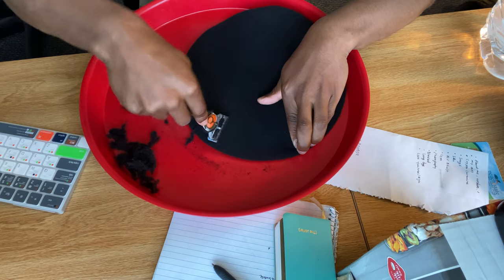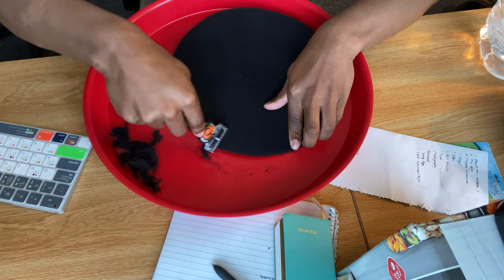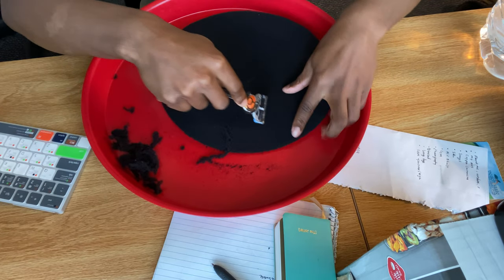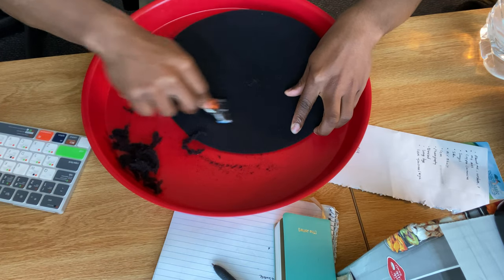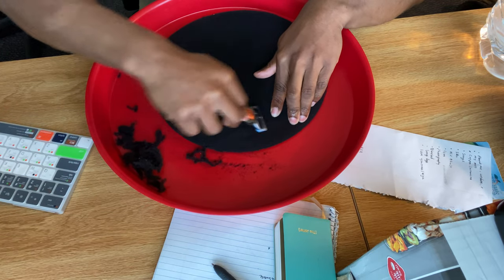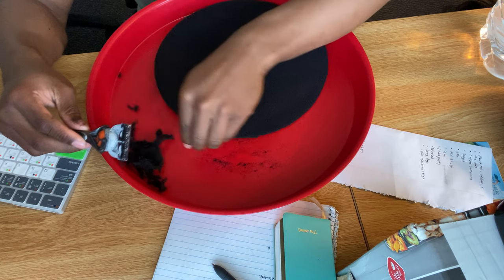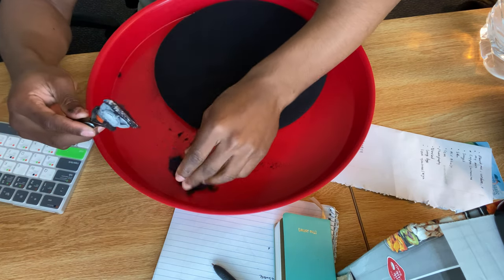You gotta get all the fuzz off. You're gonna start seeing the pattern — though I think some of them don't have a pattern. You'll know when you're done shaving because the fuzz won't really be coming off much anymore. I'm not close to done yet — I'm probably on round two or three — but I just wanted to show the fuzz I've gotten off so far.